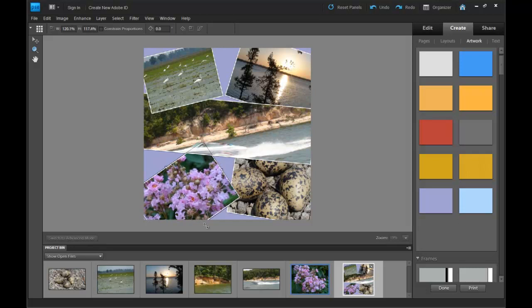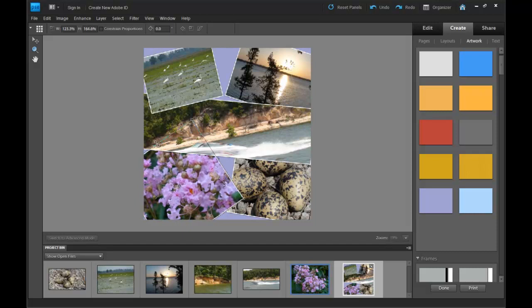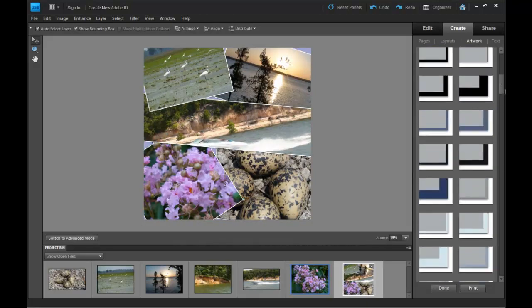I'm probably just going to cover this background up anyway just by resizing the photos. You probably didn't want to see me resize for two minutes, so I skipped ahead a little bit.